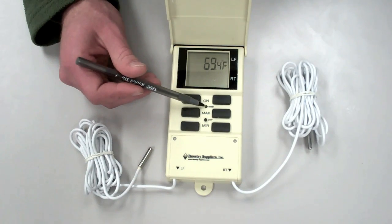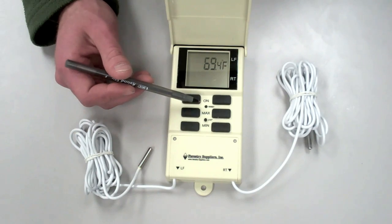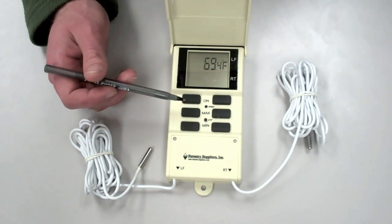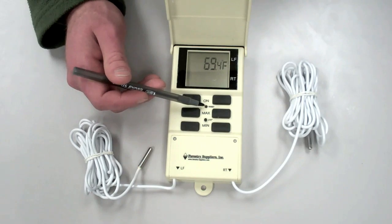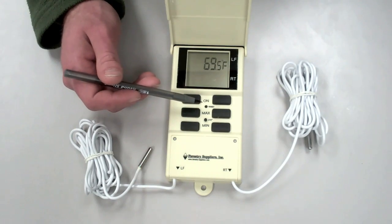There's also a reset button that will allow you to clear the memory so that all the data on maximum and minimums is erased and it restarts taking maximum and minimums at the current time. This button requires a pin or other small object to push so that you won't be able to accidentally push it with your hands if you don't mean to.